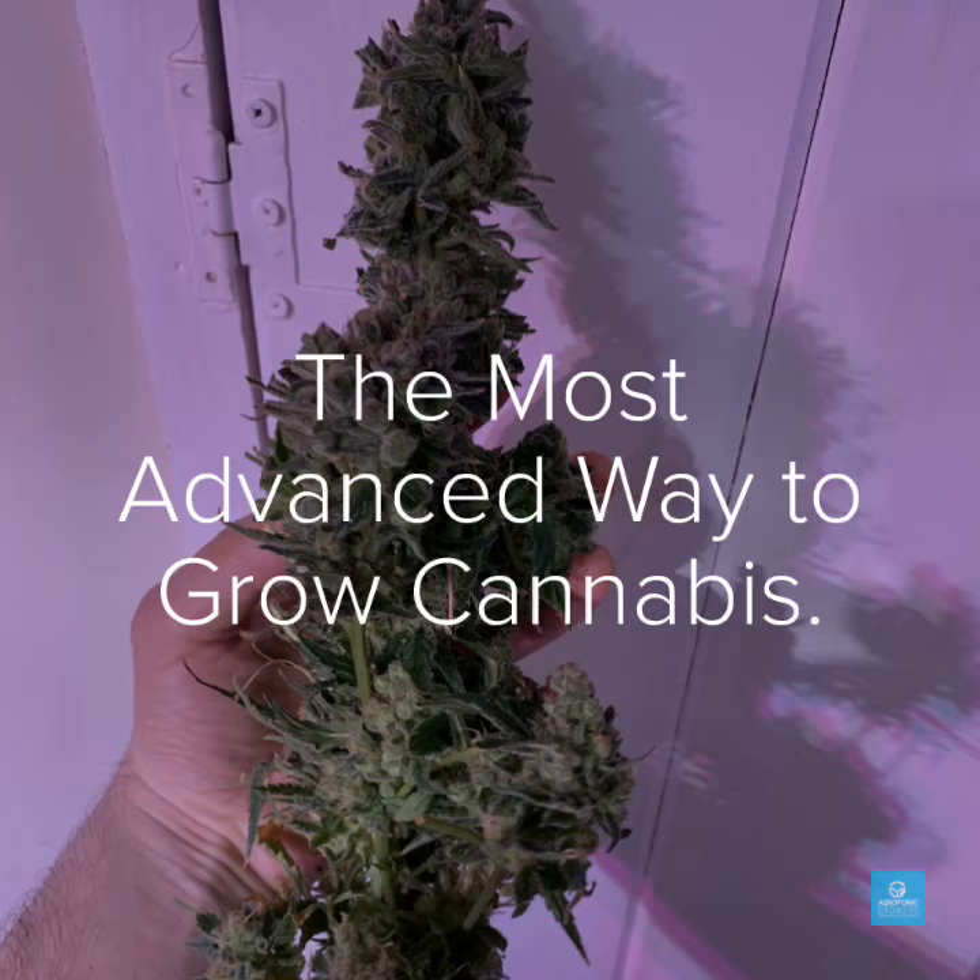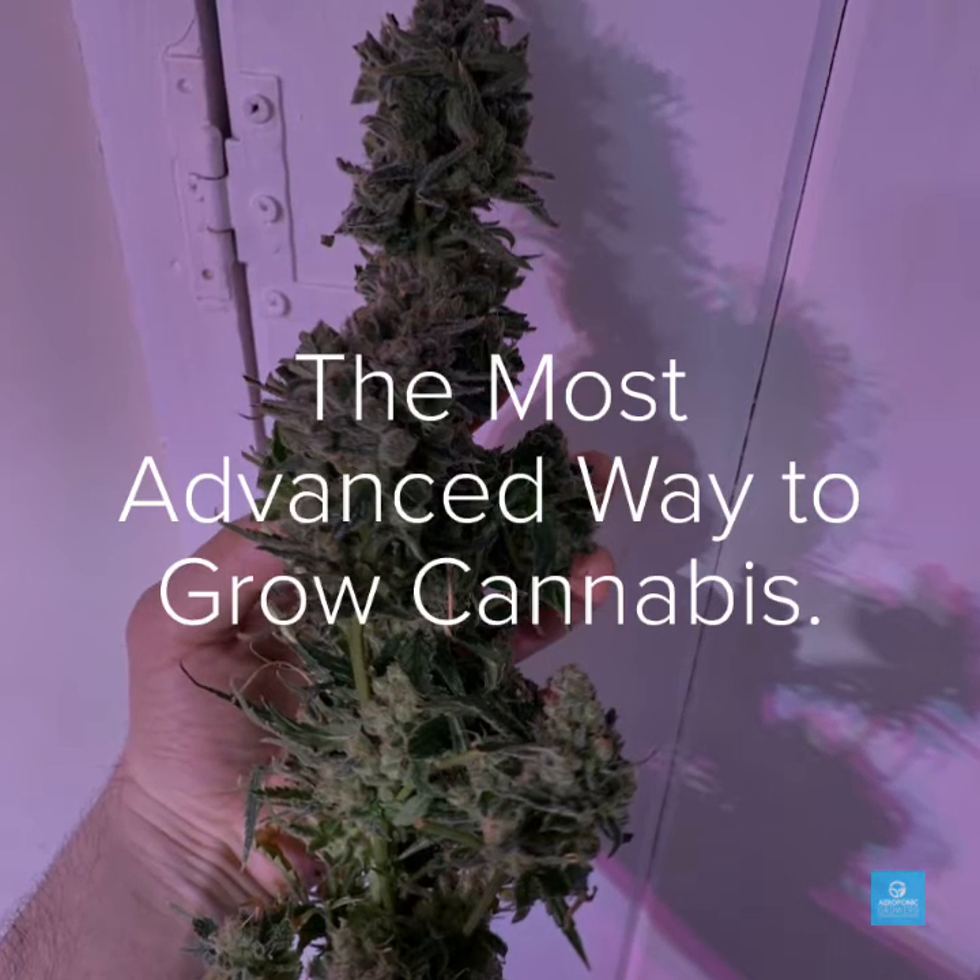It is the most advanced way to grow cannabis and just look at that nug for example. If you enjoyed this video, please feel free to subscribe for more.